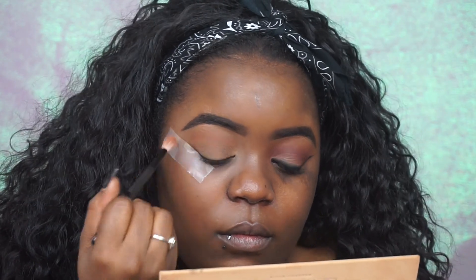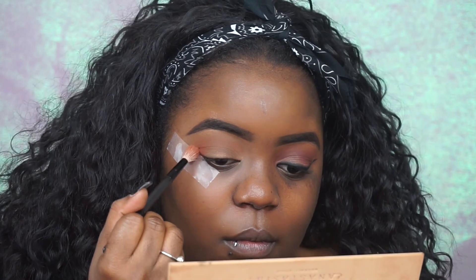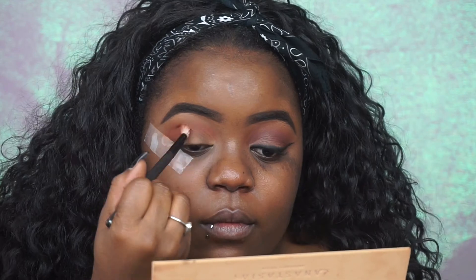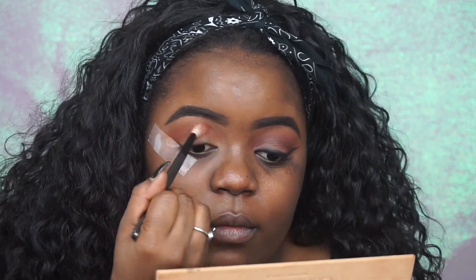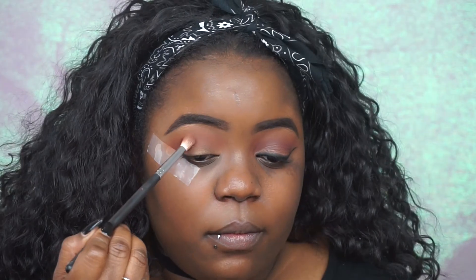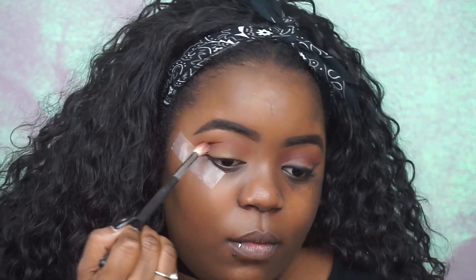Jumping straight into it, I'm going to take the shade Sienna and just apply that back and forth in my crease as my transition shade. And then just to deepen the outer V of that, I'm going to go in with the shade Mulberry and just focus that on the outer corner of my eye.